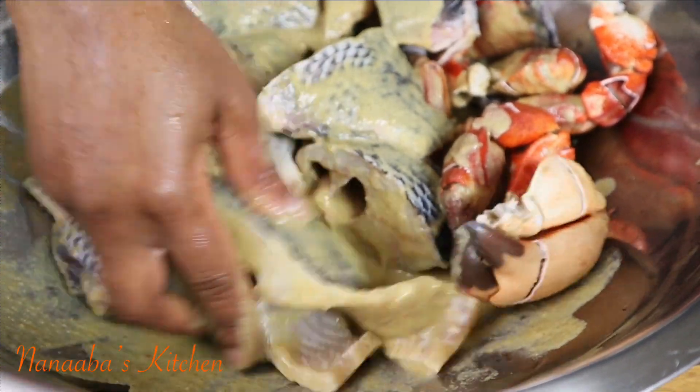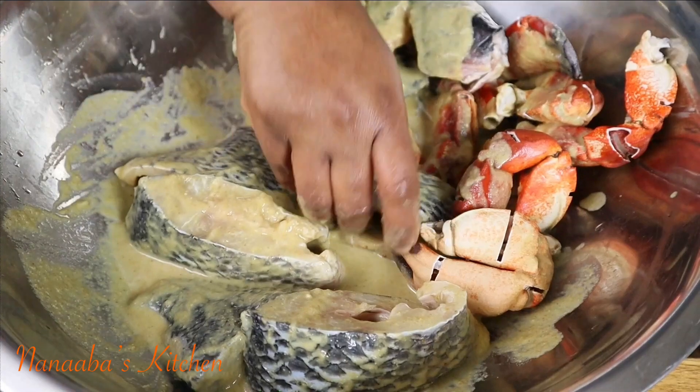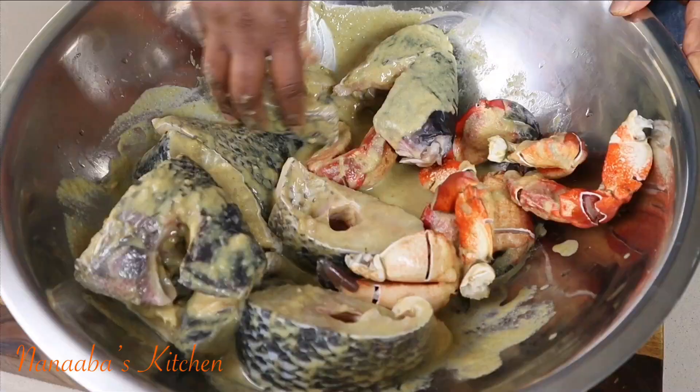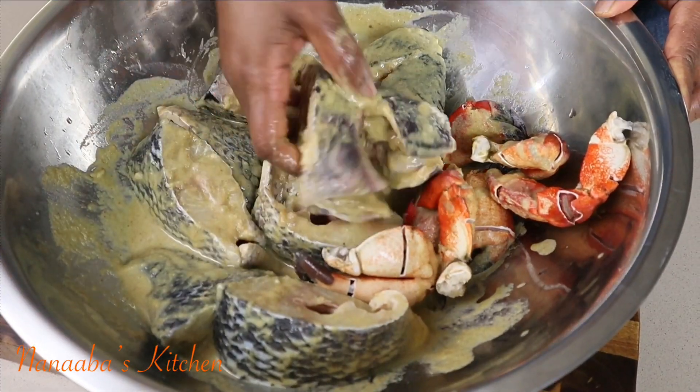We'll leave it on the kitchen counter for maybe 15 minutes — or a little less — to give the tilapia especially the chance to soak in the marinade.